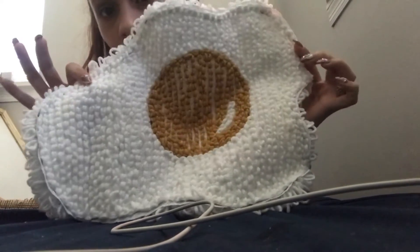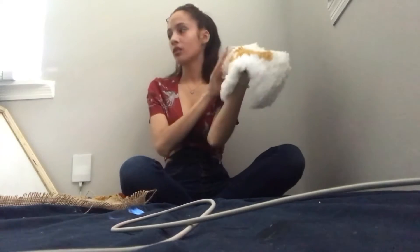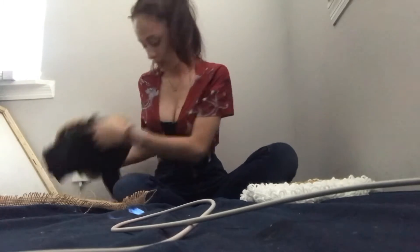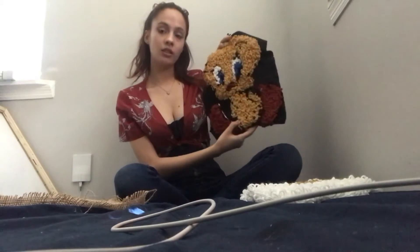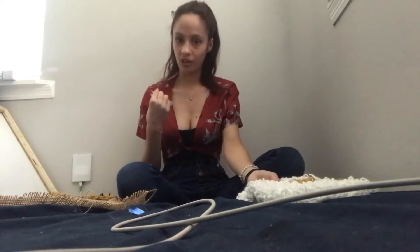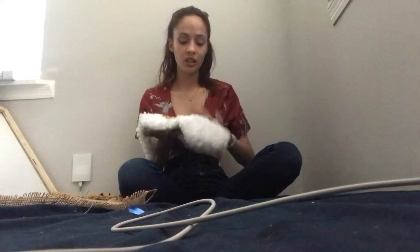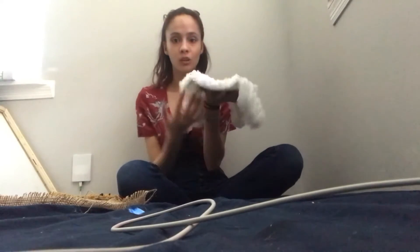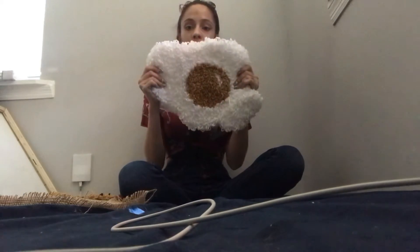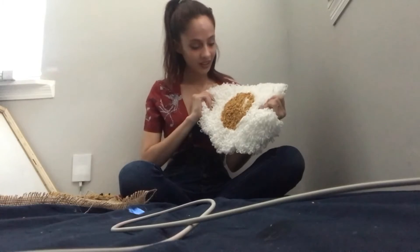This one took me one day to make and Tweety took me two days. I'm going to tell you how long each one took. What messed me up — which was my fault — was that anytime I would punch the needle through, I would pull the string out myself instead of letting the needle do its job, so they made very big loops. I explained that in one of my previous videos. This is definitely one of my favorites.